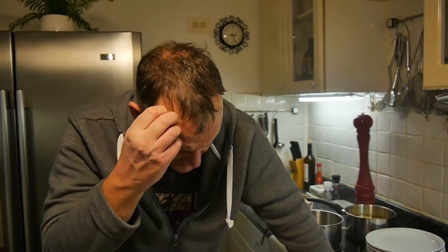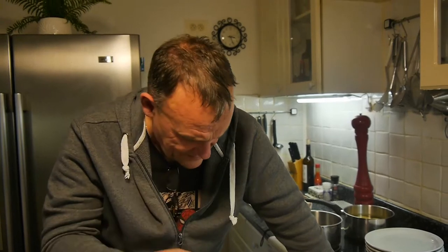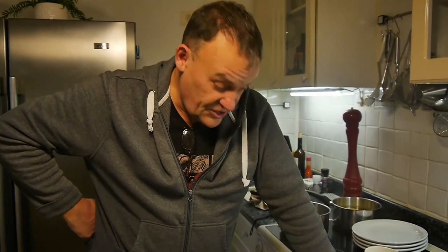The second thing before I show you how to get the machine clean is smell — smelly dishwashers. Now I know you can buy lemon-scented dishwasher cleaners and they work, but if it still smells pongy and you're thinking what the heck is smelling so bad — I'll show you where to look.